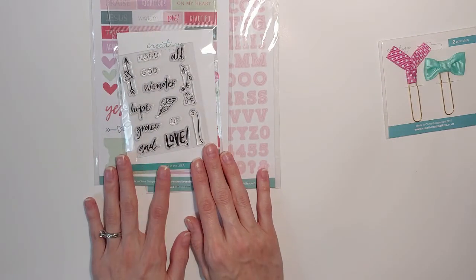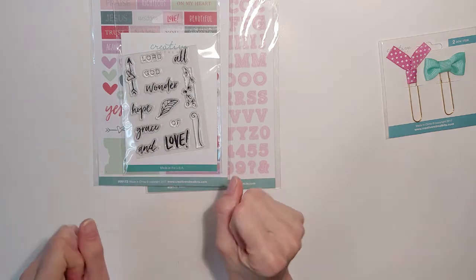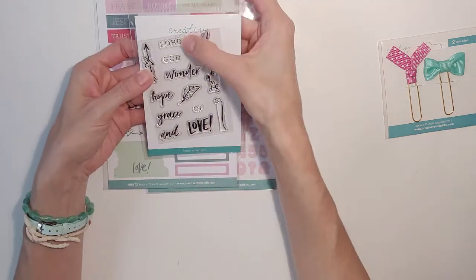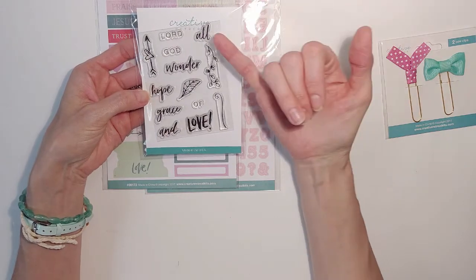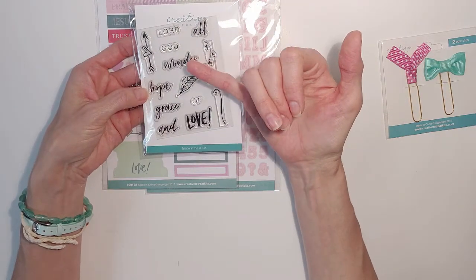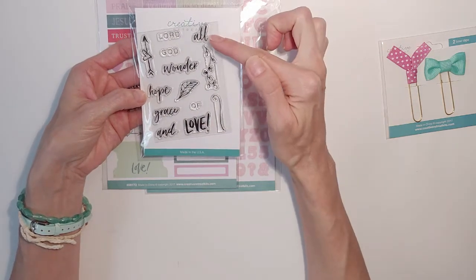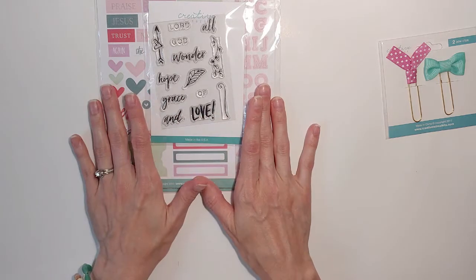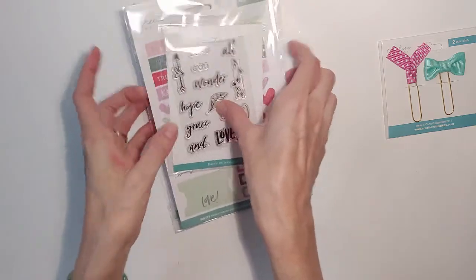The stamps are incredibly beautiful. I love the lettering and I'm just so excited to use all of this. All God, wonder, hope, grace — you can tell the gist of where they're going with these, and you can find any of these words in your Bible. I'm pretty sure you're going to want to use a lot of these in conglomerates. I'm very excited to show you what I've done with this Faith Art Box kit. Now that I've done that, let's get started.